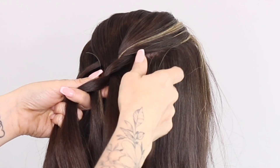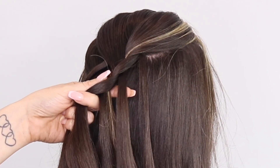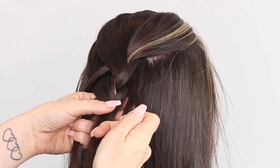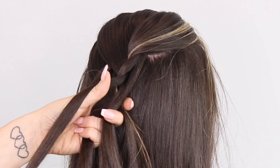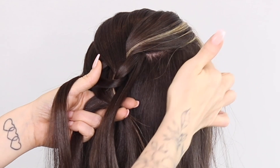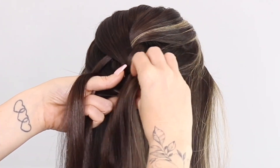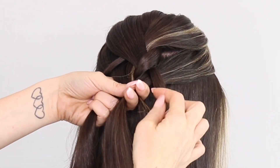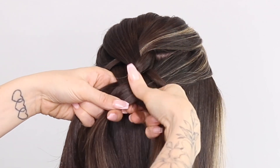So on this side now we've got two pieces of hair left out. I'm going to pick up this top piece and bring it underneath that section, leaving this one out still. Then I'm going to add some hair into this section. We've left it out, we've added the hair in. We're coming back to the normal French braid technique.